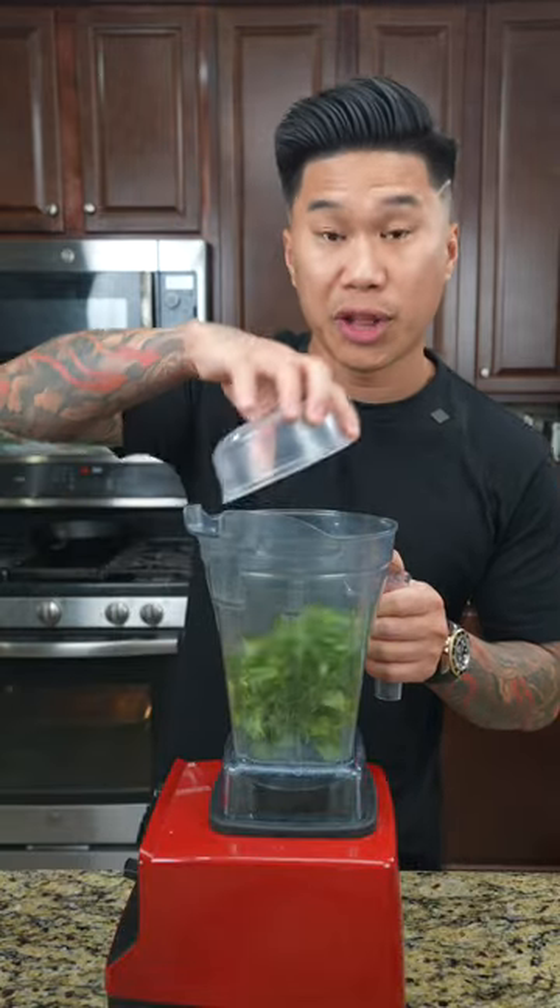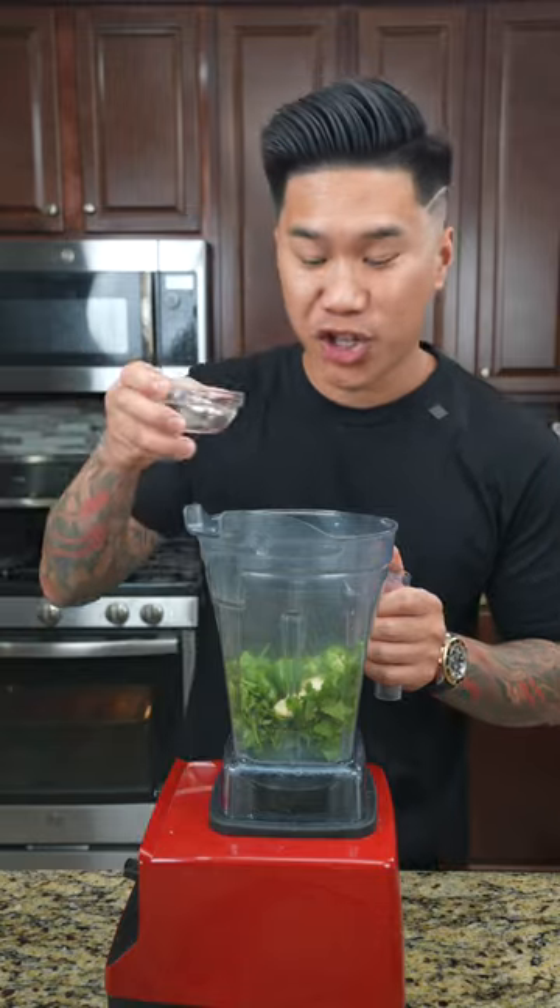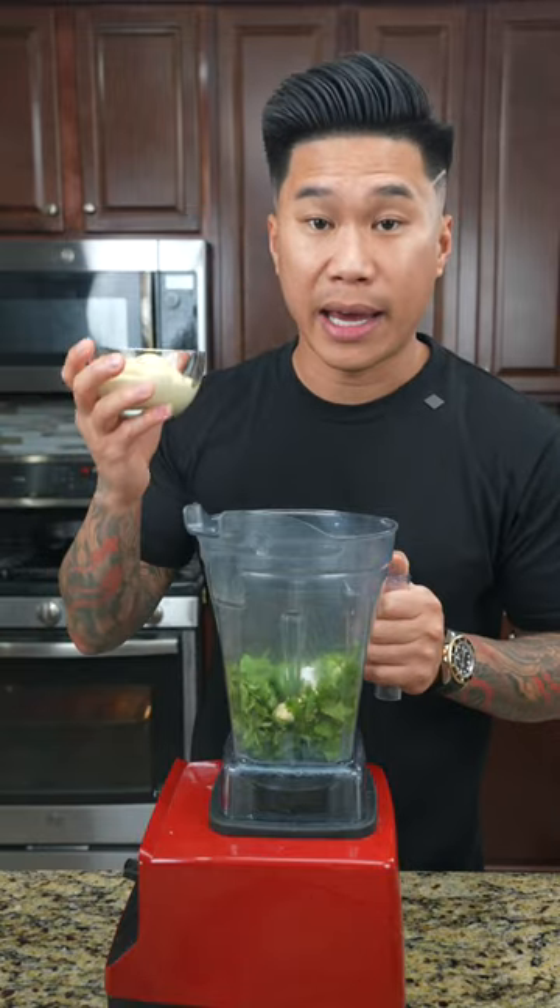To a blender, we're going to add cilantro, lime juice, garlic, serrano chili, jalapeno, a dash of water, kosher salt, and mayonnaise.